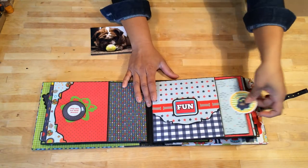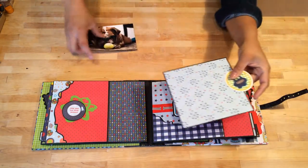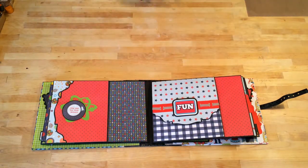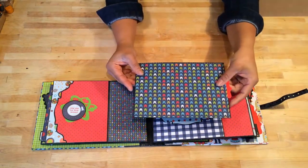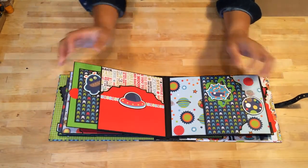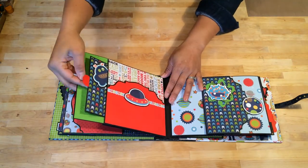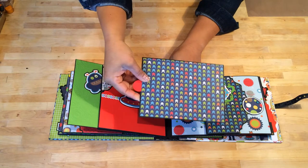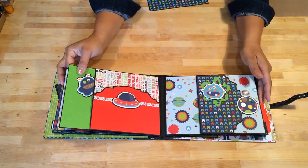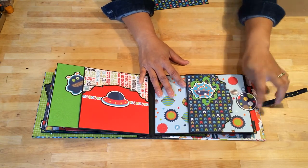And then I created another pocket for a large photo mat in the back, and you can slide photos underneath this tab like so. Another large pocket photo mat. On the next page, I'm going to flip down, and then another pocket photo mat. And then I did a little bit more embossing here. On this page, this is a swing out tab — so this little planet swings out.